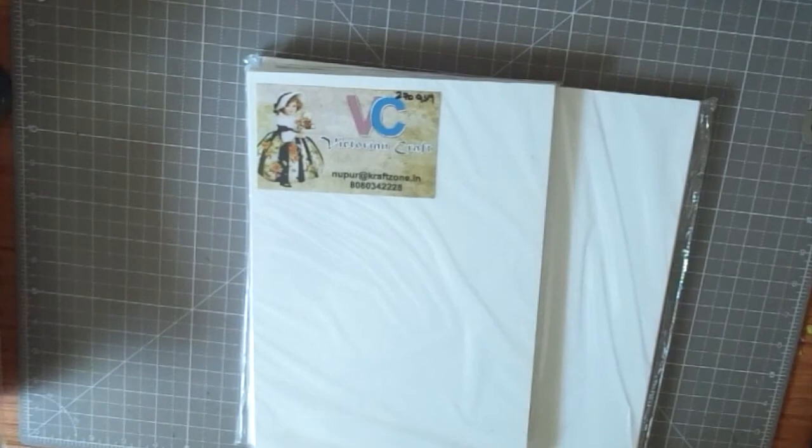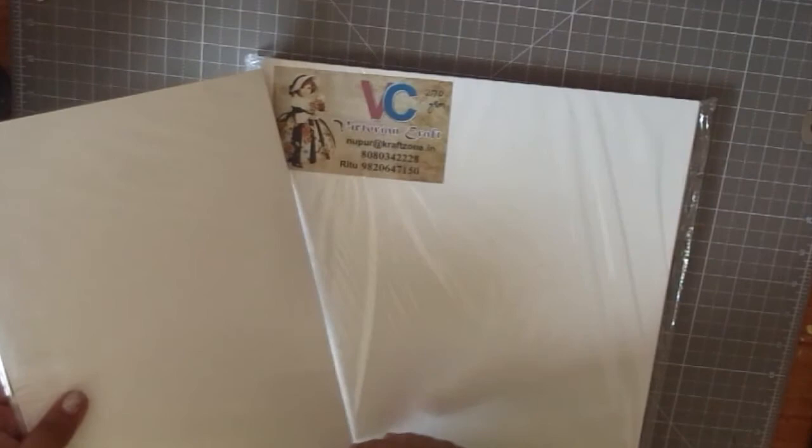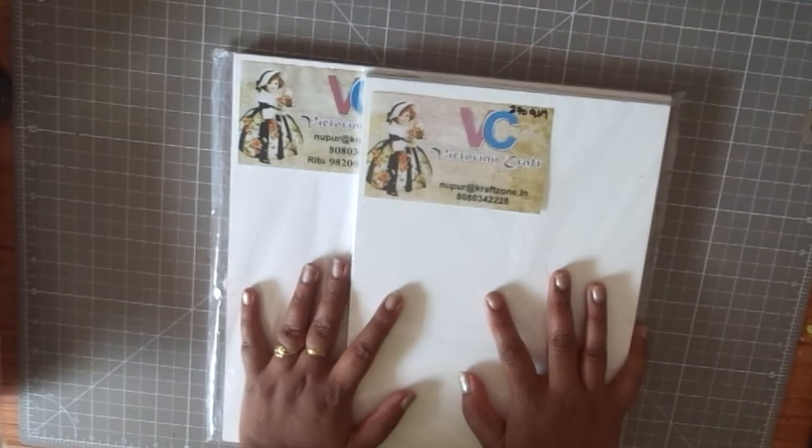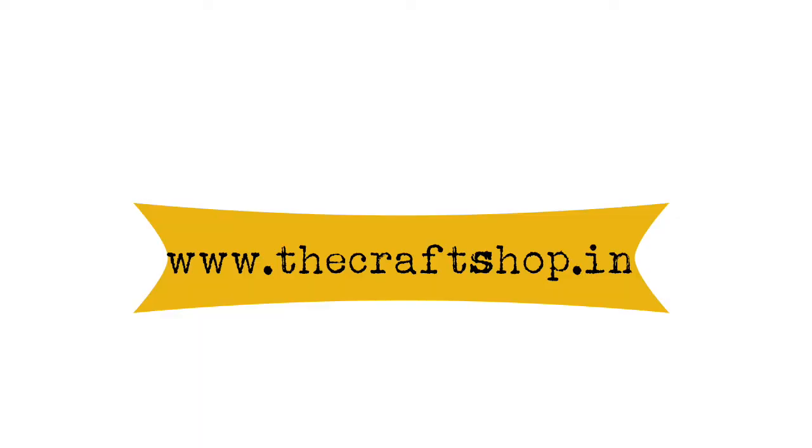The next thing I bought are some Iris paper packs. These are 270 GSM and it's their own brand — I think the Craftzone brand. I got them in two sizes, a 25-sheet pack, in both A4 and 12 by 12.